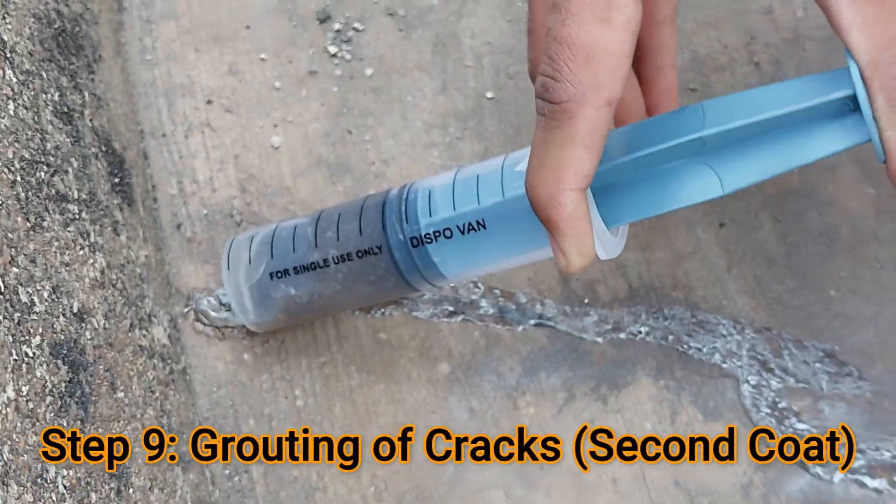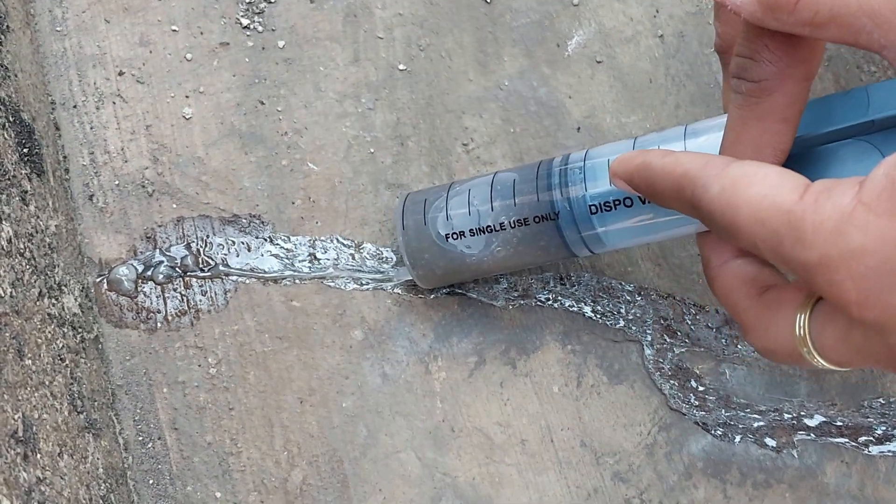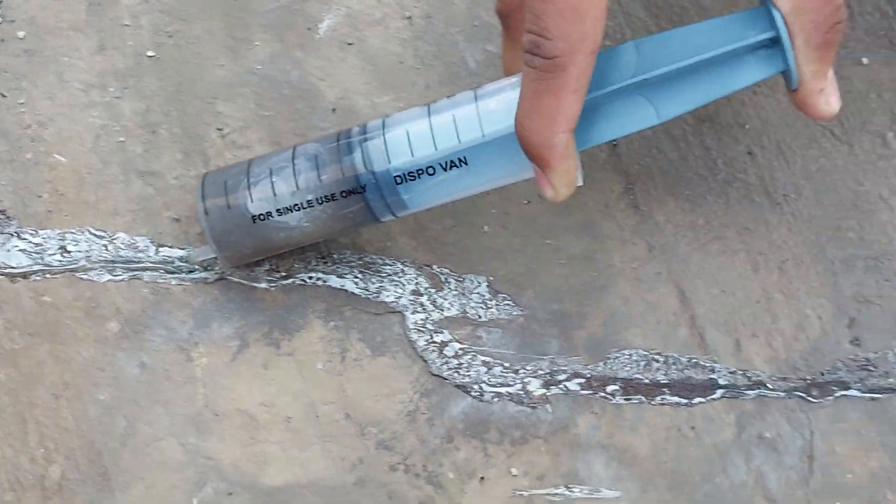Then step number nine is grouting of cracks for the second coat. Now again we have to repeat the procedure we did in step number eight, applying a second coat over the first.